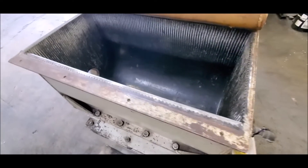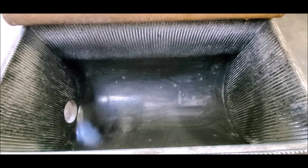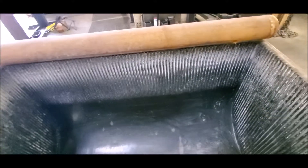Here's what the inside looks like. Seems to be in reasonably good condition.